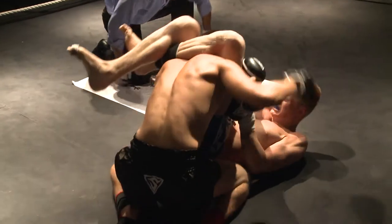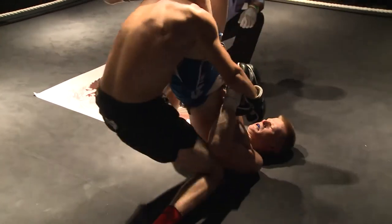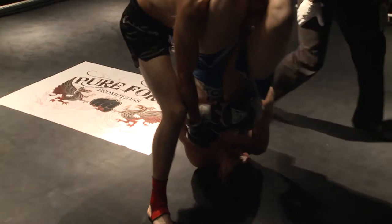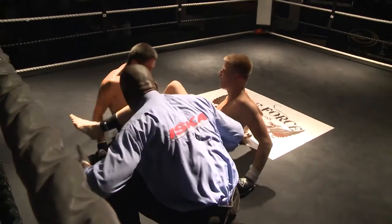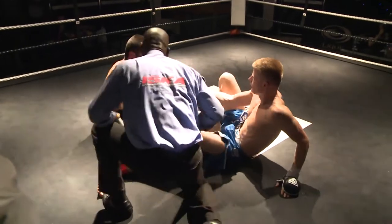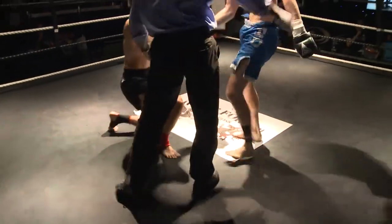One thing you learn with a triangle choke: if you slam someone, it gets tighter. Well, again, these are amateurs — it's a learning curve — but he's going to go for it again. But this could be all over. No — and they separate. He tapped. He did tap, you're right.